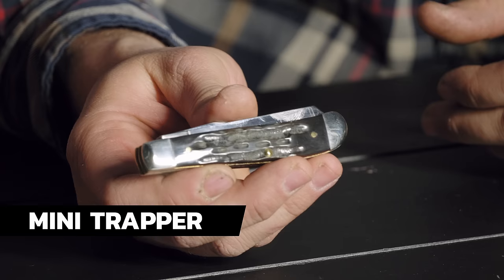Going back to handle materials — here's another mini trapper, this time in Kiranite. Case has been using Kiranite for about four years. It's a synthetic material primarily used for gun grips. It has a UV protection coating that makes it so the longer you carry it, the shinier it gets and really brightens up — the opposite of Micarta or other materials that wear and dull over time. The bolsters may dull but the actual Kiranite material will enhance over time.